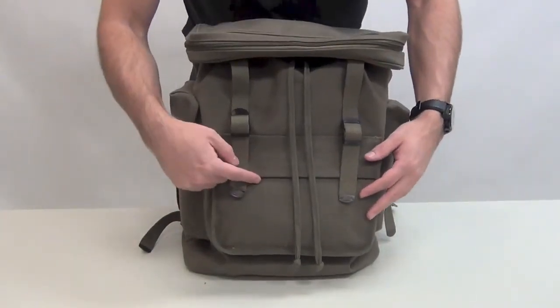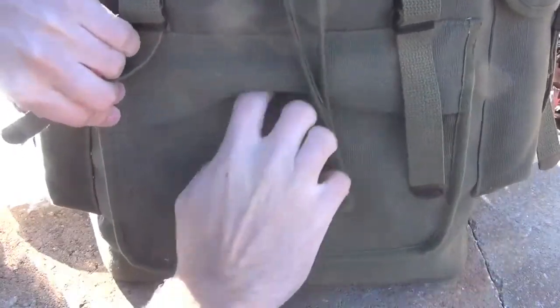In the front compartment you can fit anything from your map to your personal ID, and it has a quick access zipper in the front.